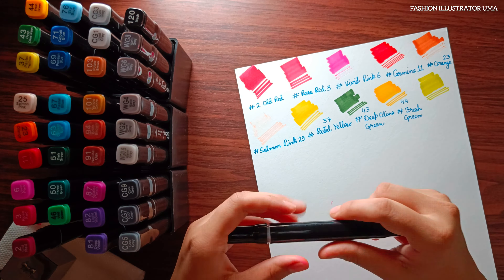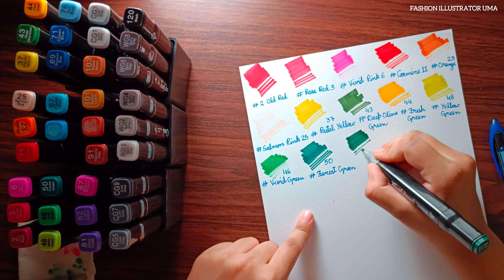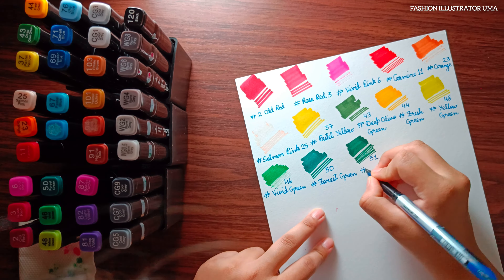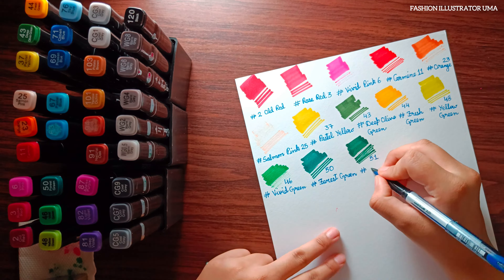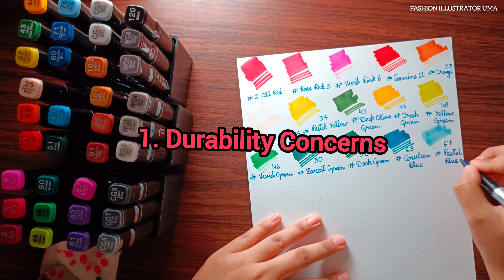The third pro is vibrant color selection. The marker set offers a wide range of vibrant colors, giving you ample choices to bring your artwork to life. The fourth pro is portable and easy to use. The markers are lightweight, making them convenient to carry around. Plus, the alcohol-based ink flows smoothly on paper, providing a satisfying coloring experience.